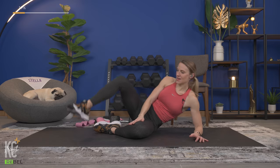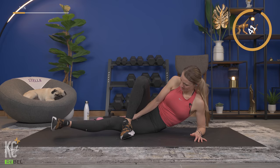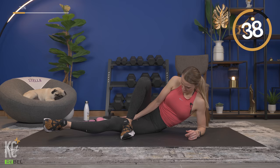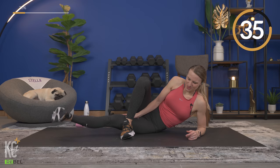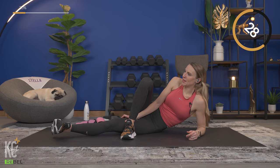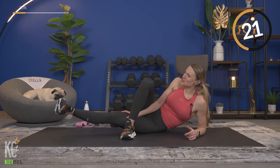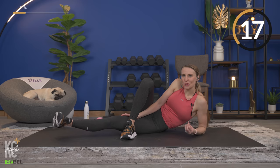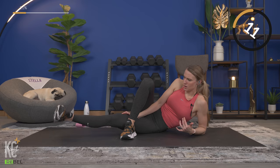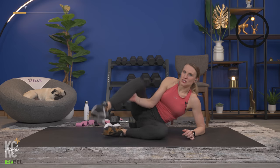Here we go again on the same side. Breathe out with the lift. Adding strength workouts is going to boost your mood — you'll see how strong you are and what you're capable of. Breathing — almost there. My leg is shaking! Last one — good.